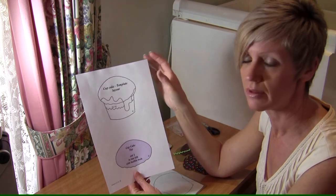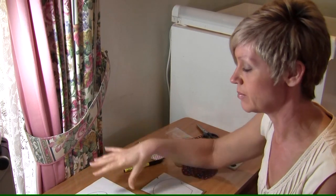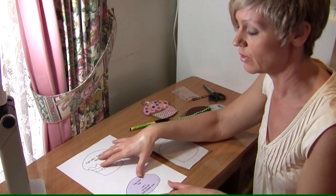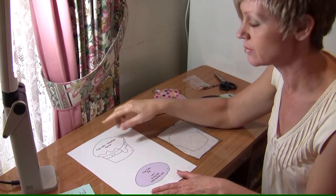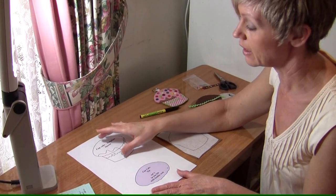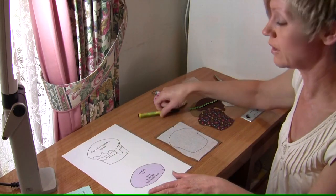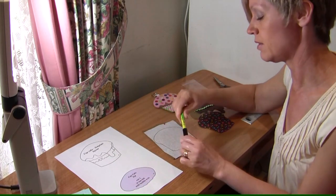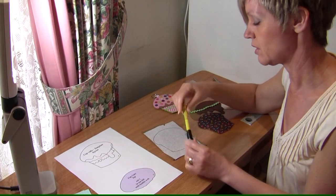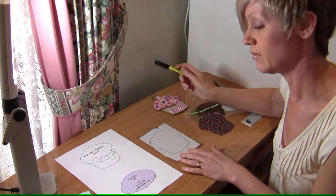Even a heavier weight paper will do the trick just fine. Each pattern piece is clearly marked with all of your interfacing and fusible webbing requirements — they are ironed on, they're fusible, and it makes everything a whole lot easier. I use a felt tip or laundry marker with a fine tip to trace around my pattern pieces straight onto the back of the fabric.